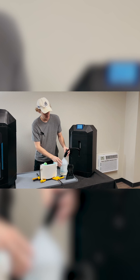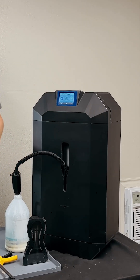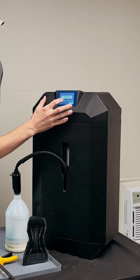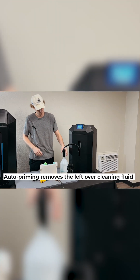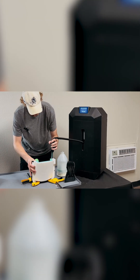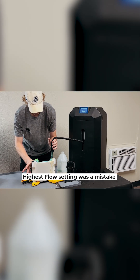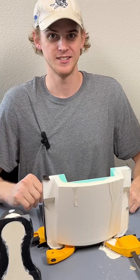We'll be using our original material, but third-party resins also work. First, press the fill button and confirm auto priming — this prepares the device for injection. Injection takes just a few seconds. Now that our part is cured, let's open it up.